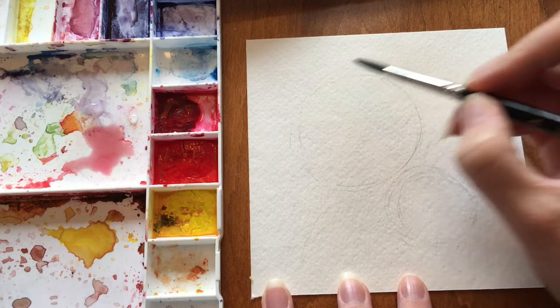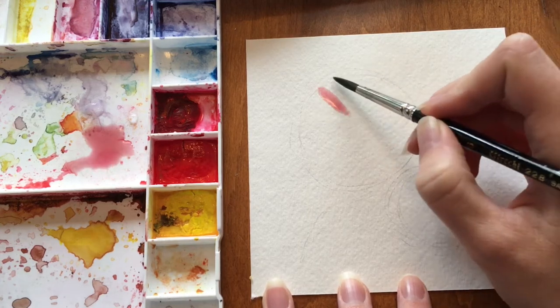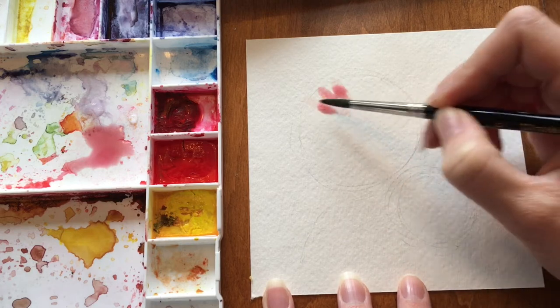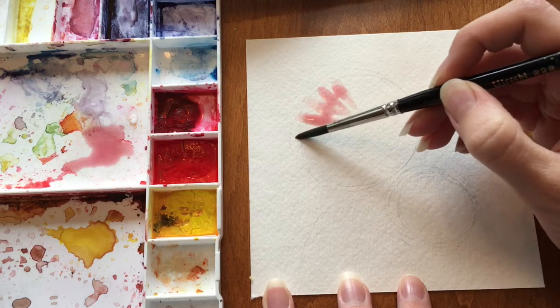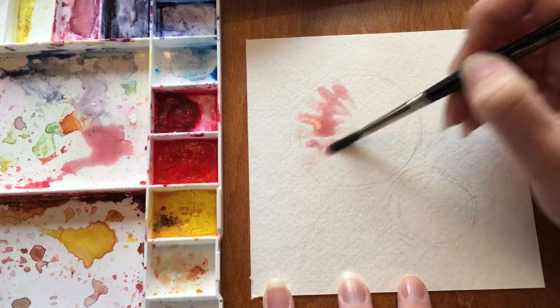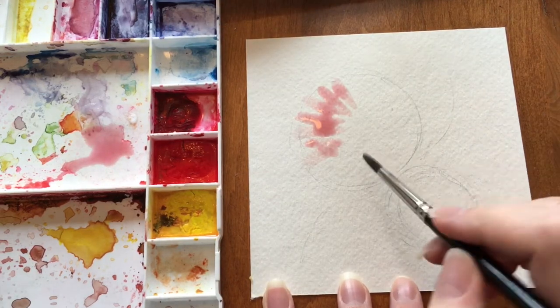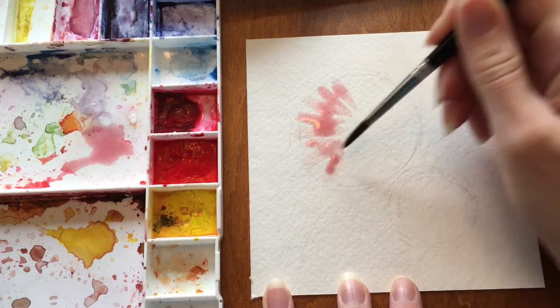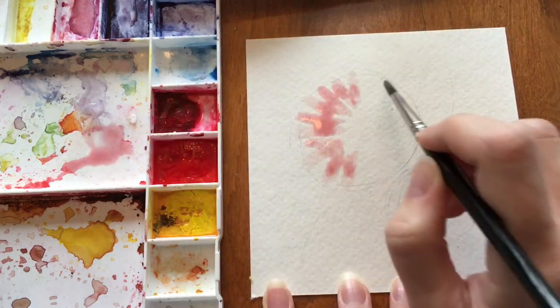I'm using pink and a tiny bit of red for the flowers. Start by holding your brush outward of the flower and pulling it in. I have quite a bit of water in my mixture because I want this to be light, as I will be adding in some more pigment towards the middle. Make sure to keep your brush fully loaded with water so it doesn't dry out.